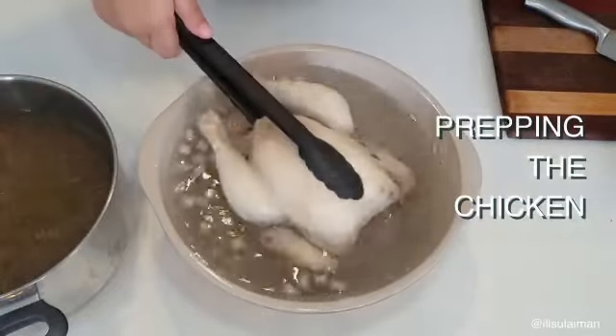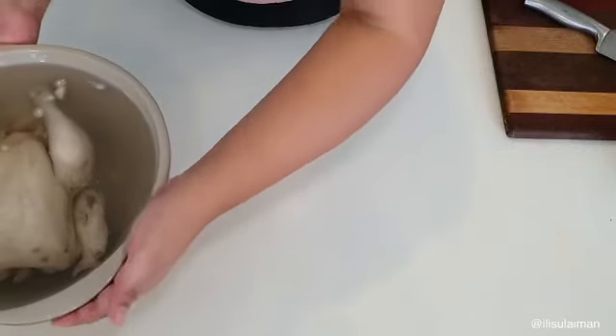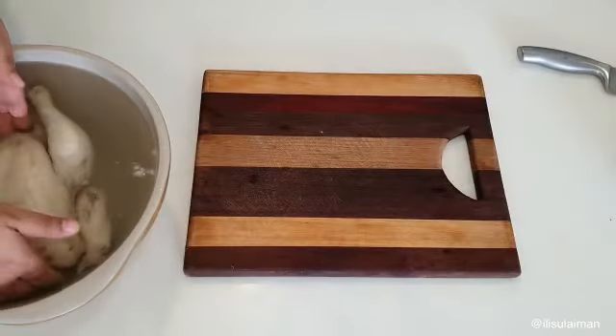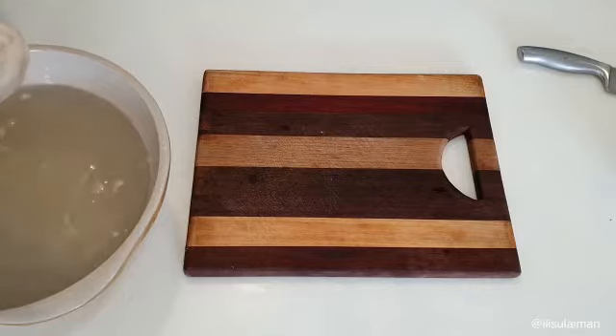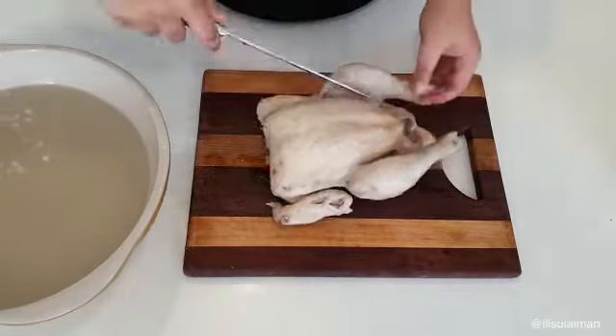Now we're going to prep the chicken. The chicken has been resting in the hot broth for about 15 minutes. We're going to put it in a cold bath to chill for about five minutes. After that, set it on your chopping board and we're going to start cutting up the chicken.